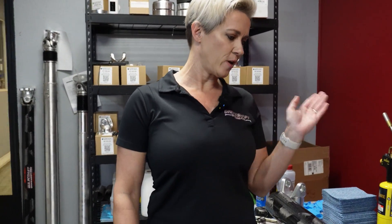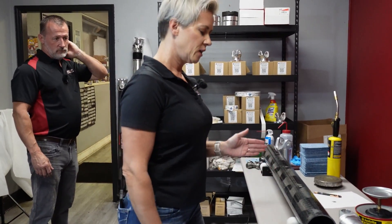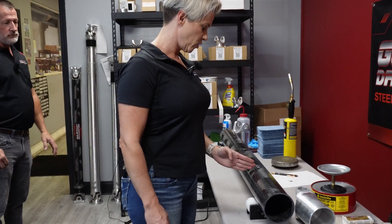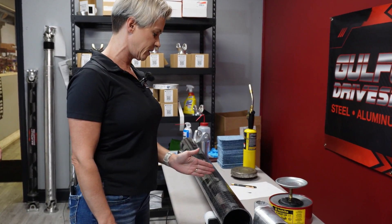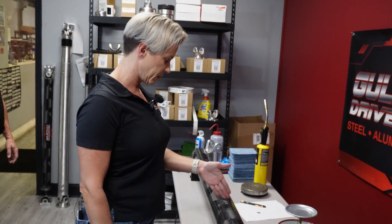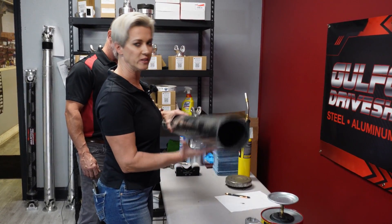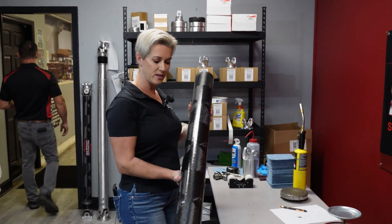Now we have our measurement. I always put my mark just past my measurement because the blade on the saw is so thick — I don't want to lose material from the blade. I always put the mark just past my measurement so that when the blade cuts, I'll be right on the exact mark. Now we're going to go to the saw and cut this and do the next steps.